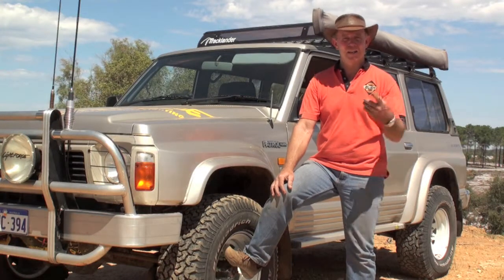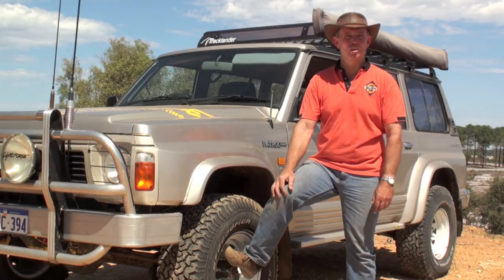How easy was that? Another effortless pull up to the top of the hill by the bush winch.